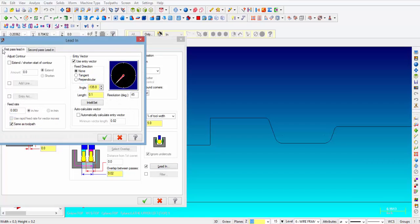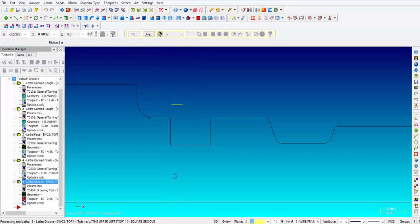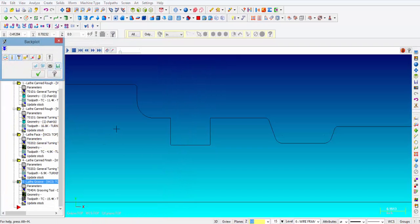Then for lead-in, on the first pass it wants to come in at a 45 degree angle — I'm going to go ahead and straighten that out. And then on the second pass it also wants to come in at a 45 degree angle, so I'm going to straighten that out as well. Roll cutter around corners is set to none, and the compensation type is going to be left to computer because that works best. We're going to go ahead and click OK, and there was a quick preview right there.